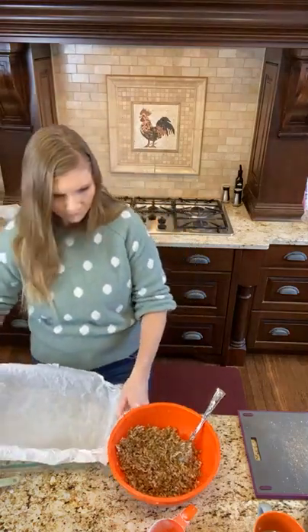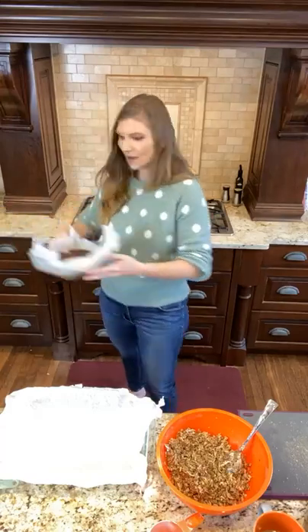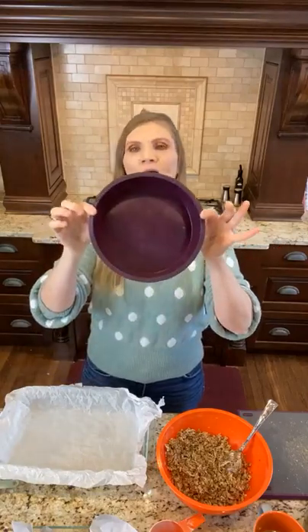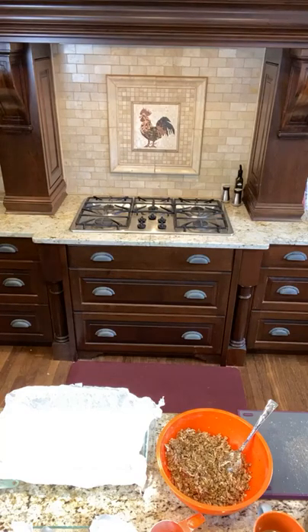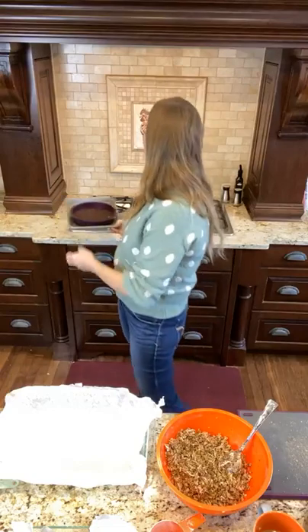We're going to put this in a 9x13 pan. I did a double to try different options — I also did one in an 8x8 square pan with parchment. We're going to try the silicone too. If you have the Epicure silicone you can use that — someone even used their steamer to keep the square shape, which I thought was brilliant. I want to pull one out so I can show you guys how it did.